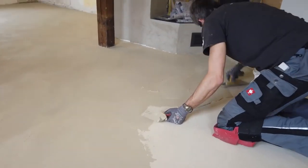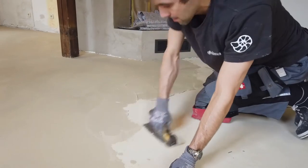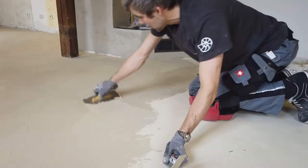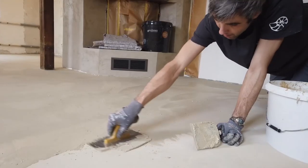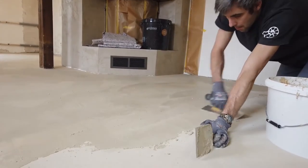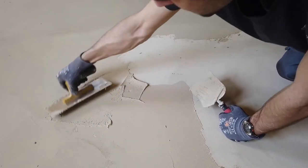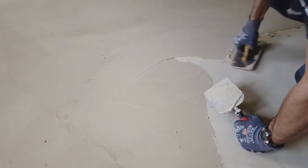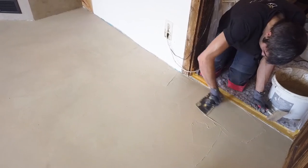Now follows the application of the last layer of filler. Apply the last layer thinly — warp the material and press on. Make sure that the layer thickness is even. Especially for the last layer, it is important to work quickly wet in wet to achieve a uniform surface appearance. At least one hour after completion, the steel trowel can be used again after checking that the floor can be walked on.